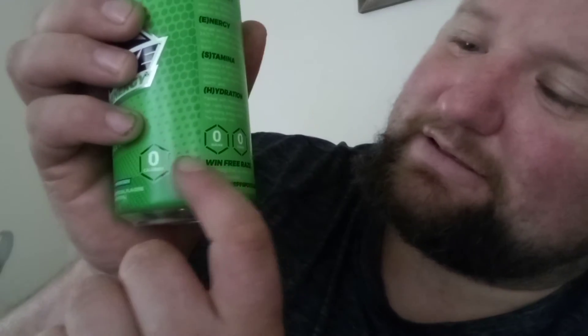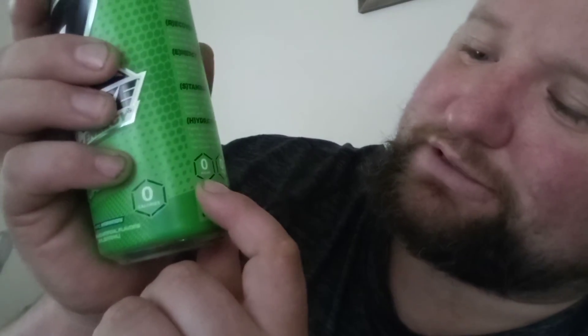It's got zero sugars, zero carbs, zero artificial dyes. If you look at the ingredients: water, citric acid, refresh complex, taurine, potassium citrate — you know, most of the normal stuff you find. It says one can of RAS, taken 20 to 30 minutes before conquering your exercise or life. I do believe there is like 300 milligrams of caffeine in one of these.